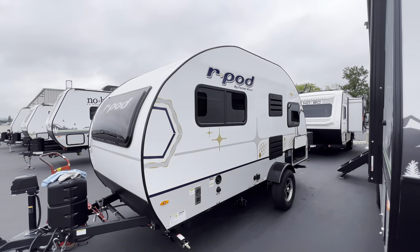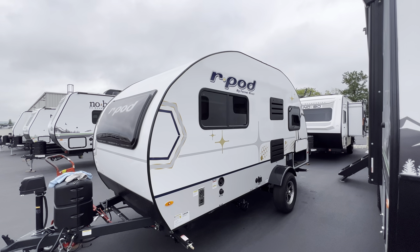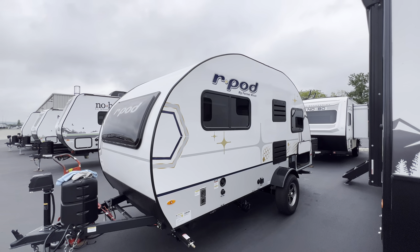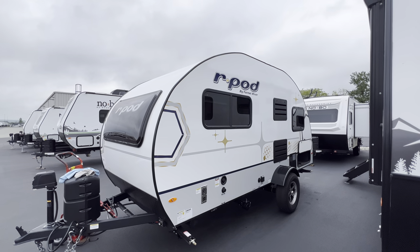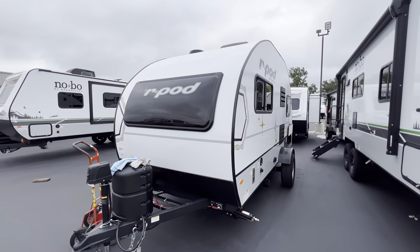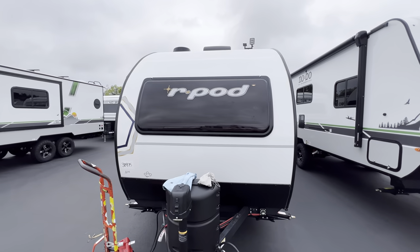That was a short little RV tour, but yeah, there you have it. There are the changes for the 2023 versions of the R-Pod. This was the 2023 R-Pod 171. My name is Hunter. Hope you guys enjoyed the tour. Have a great day. See ya.